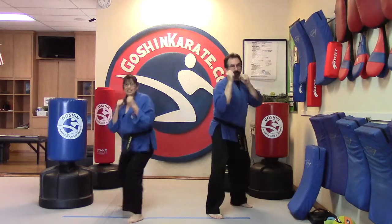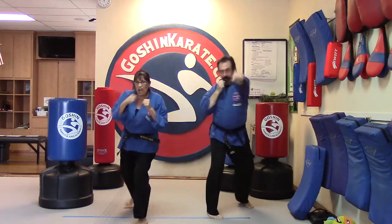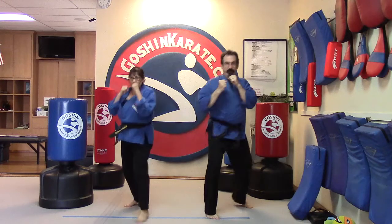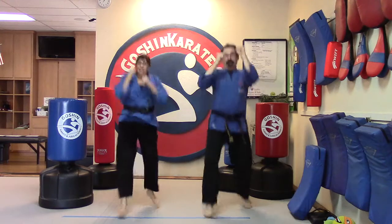And switch feet. Jab jab cross one, jab jab cross two, jab jab cross three, jab jab cross four, jab jab cross five. And switch. And let's do that one more time.